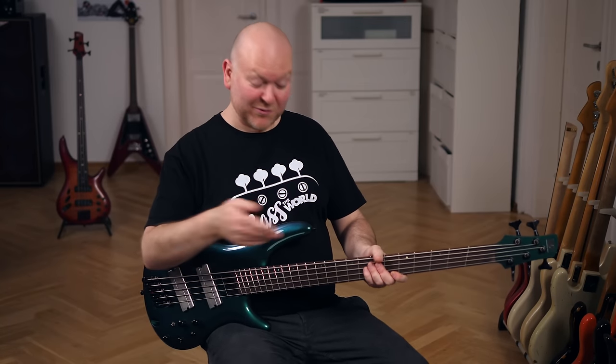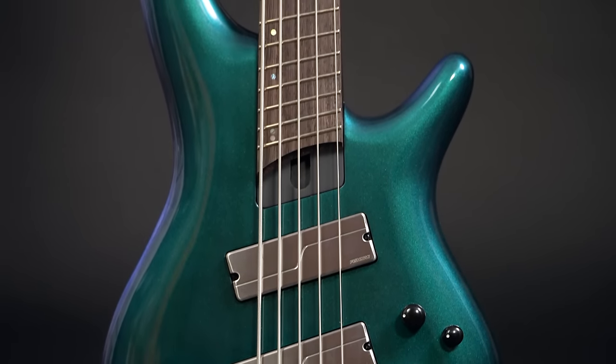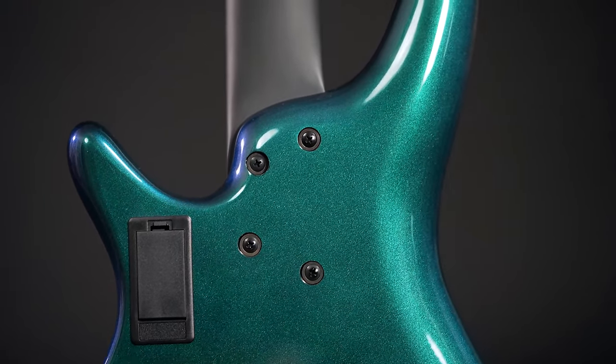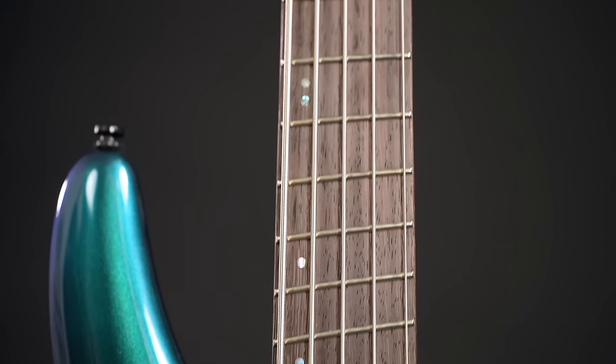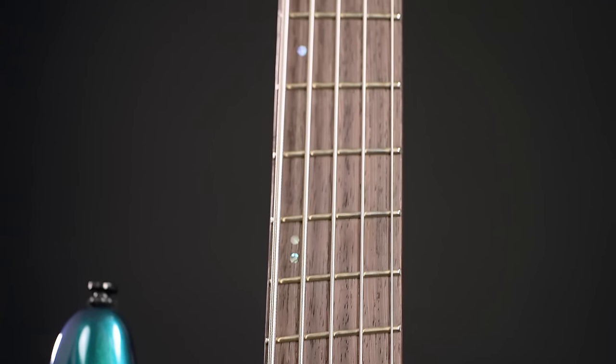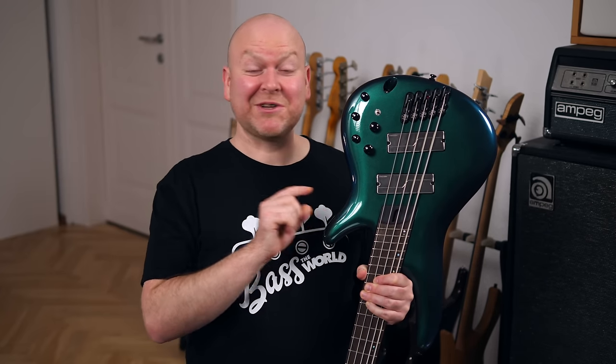Now let's go through the core specs. The body is made from okume, which is similar to mahogany. The bolt-on neck is constructed from five pieces of maple and wenge, and the fretboard is made from panga panga — the panga panga fan club among our followers will be delighted. I mentioned it at the beginning but I'll say it again: I love this finish. I looked it up and it's called BCM, which stands for Blue Chameleon. Blue Chameleon — what a coincidence! I should become some sort of bass medium. I can guess colors right — useless, but a gift nonetheless.